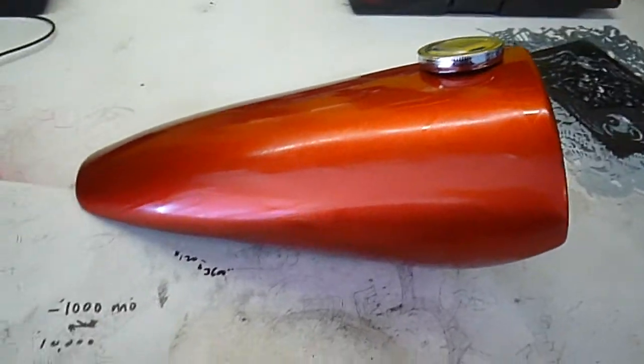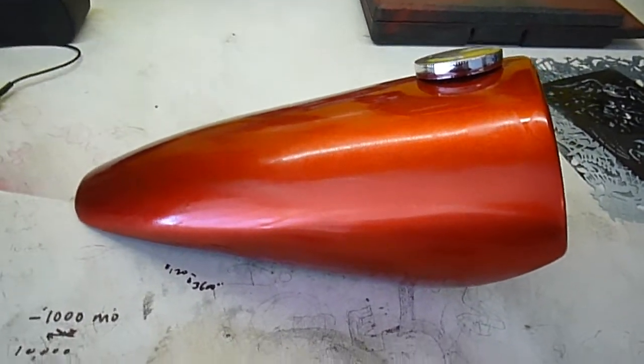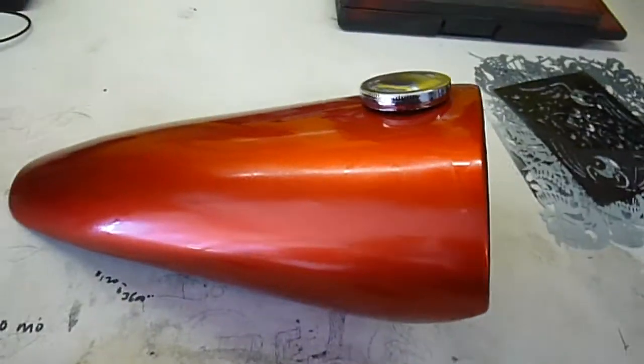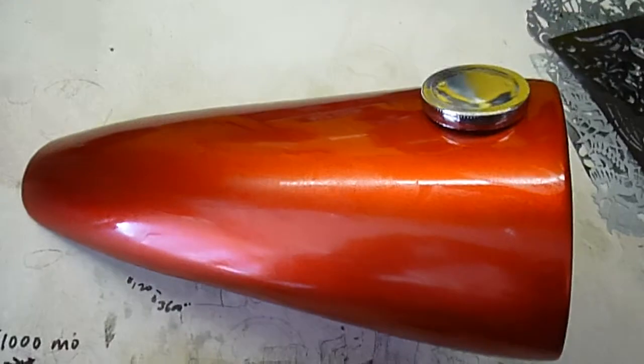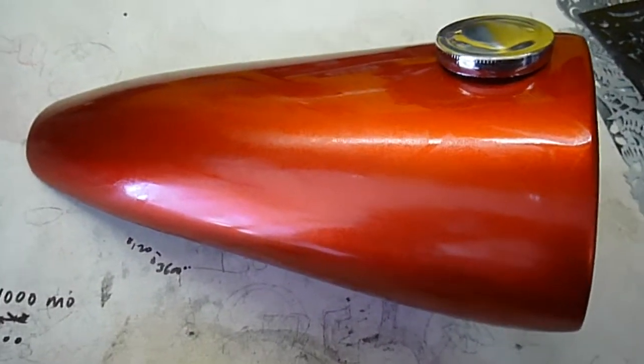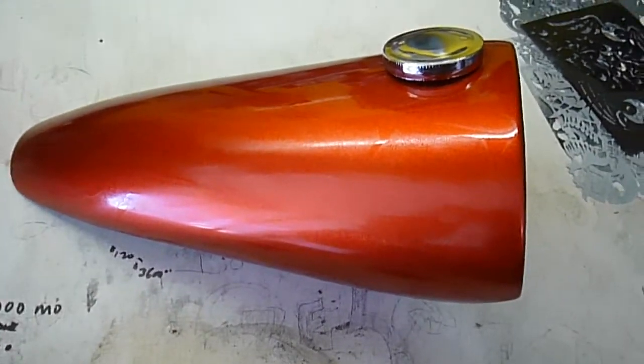So this is the gas tank I just built. I did this quite a while ago actually, about four or five months ago when I finished it. I painted it in House of Color candy apple. It has a silver base and then the candy apple is put over the metallic silver base.